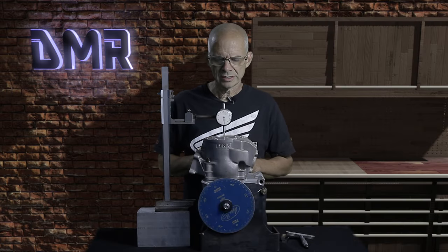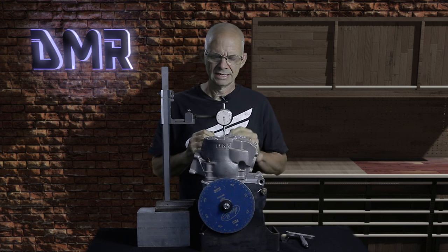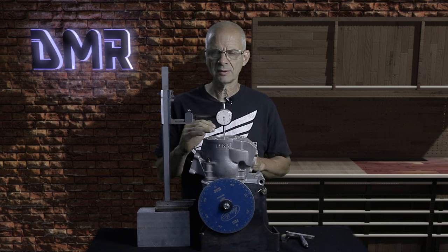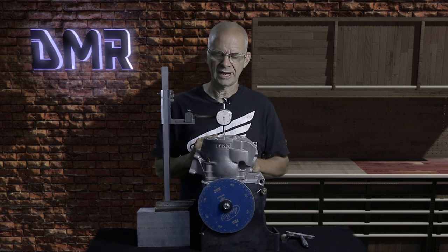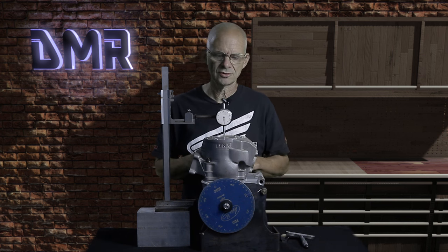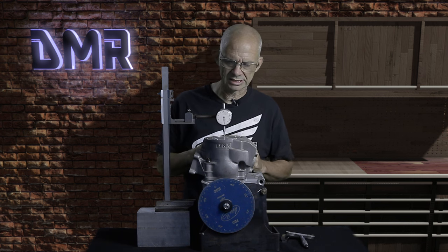So we know what bore, stroke, and exhaust port timing is. Now what we need to do is determine where the piston sits relative to the bore at top dead center — whether it sits below the deck, level with the deck, or above the deck. Deck level is pretty easy to determine, above the deck is relatively easy, but below deck is where things get a little tricky.